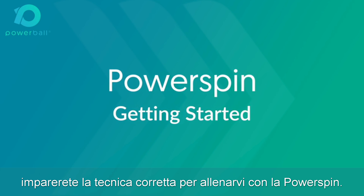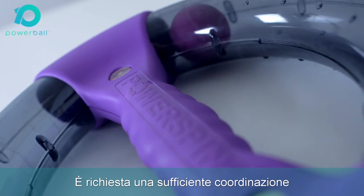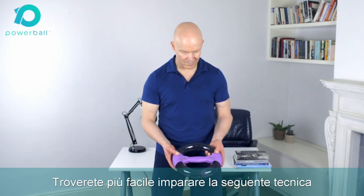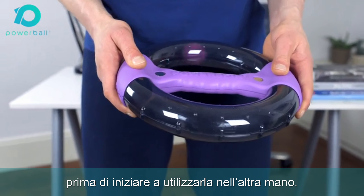In this video you'll learn the correct technique to working out with power spin. A little coordination is required to ensure a smooth spin action, and you'll likely find it easier to learn this technique while using power spin in your naturally dominant hand first before moving on to the other.